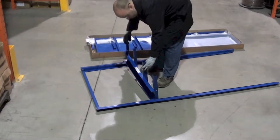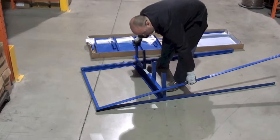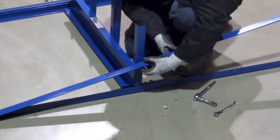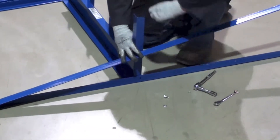Next, locate the smallest pan shelf out of the three and install the four nuts and bolts in the appropriate holes. Make sure the pan walls are facing up and the small angle brackets are facing down for all three shelves.